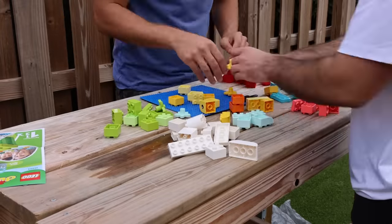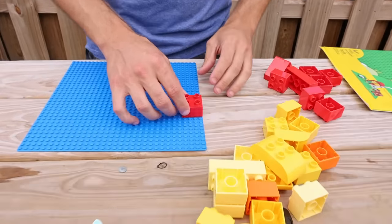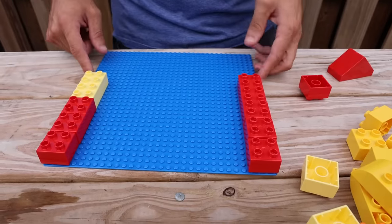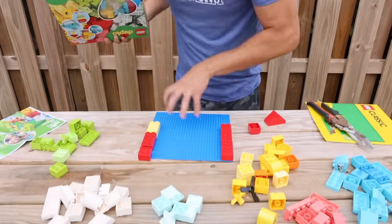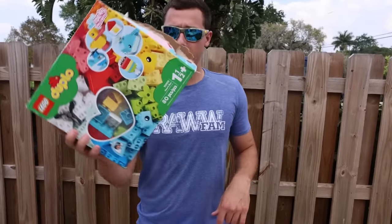The first thing we have to do is color coordinate all of the Legos. Now that all our beautiful little Legos are in their own color pattern groups, we're gonna start building our fish trap. Red's up first. I want to mark out where the door is going to be — this has to be the size of a door right here. I literally just went back into the shed and found another set of Legos, so we're good!